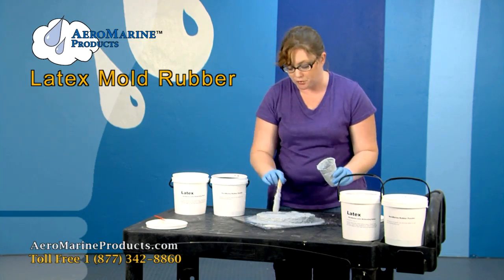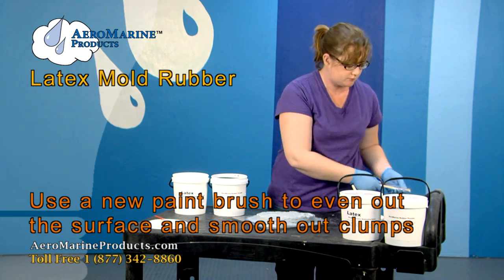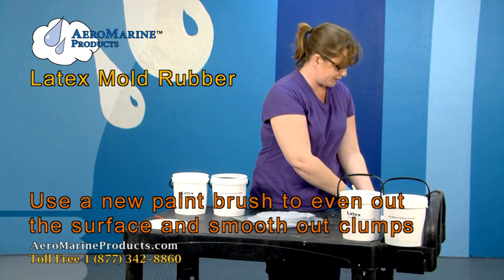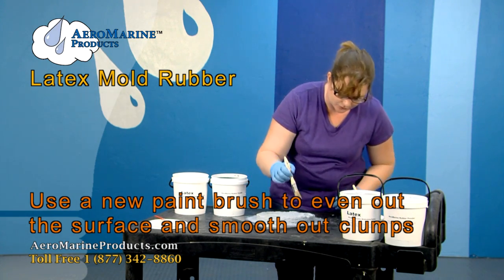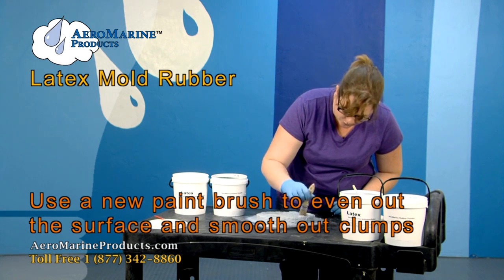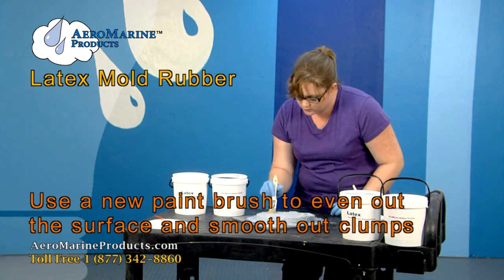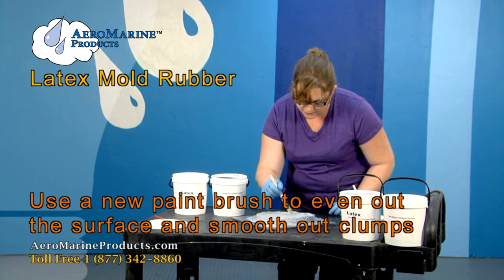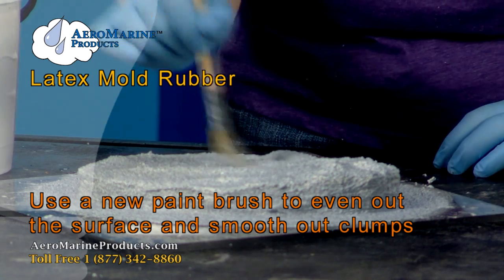I'm now done applying a coat to every surface of the mold. I'm going to take a clean paint brush with the loose bristles removed, and just wipe it around to make sure that it's even, so that you don't get any areas that have clumps of it that don't cure.